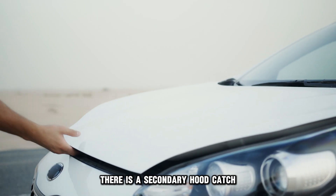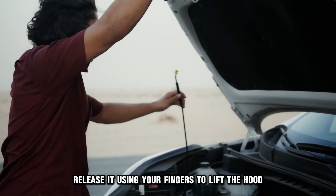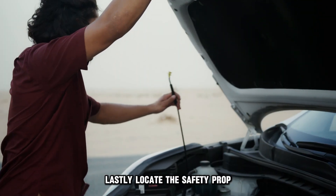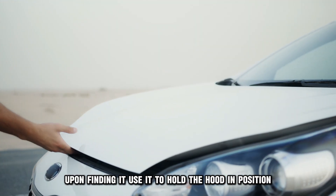There is a secondary hood catch holding the hood in place. Release it using your fingers to lift the hood. Lastly, locate the safety prop and use it to hold the hood in position.